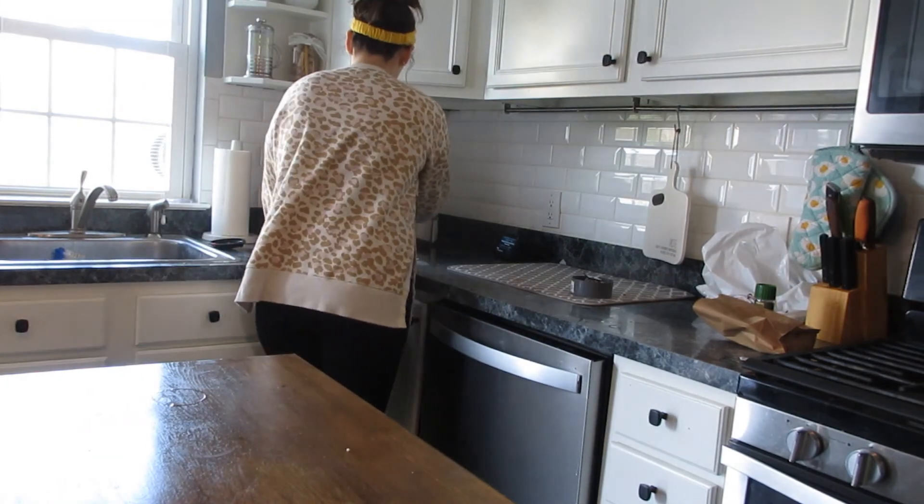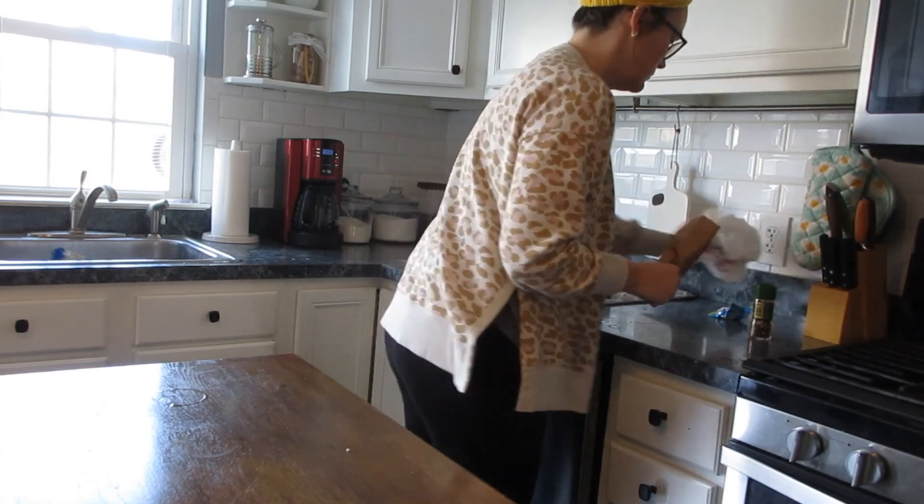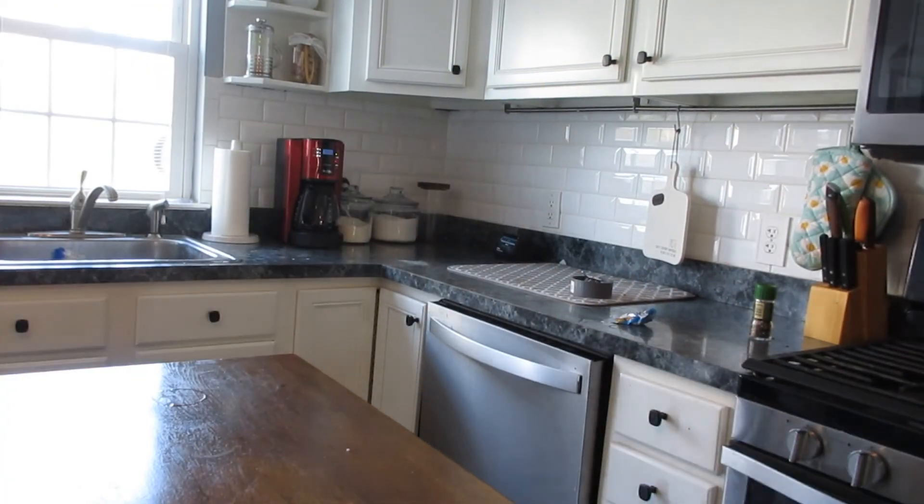I promise I wasn't wasting water in that clip — I was filling up the pan to be soaked. Now I'm just kind of taking some of the trash away and moving things off the counter that don't need to be there.